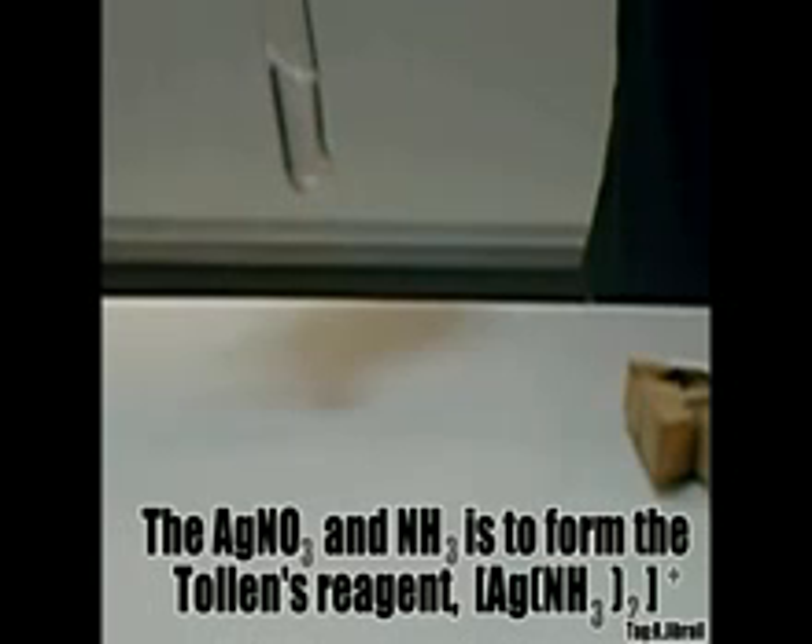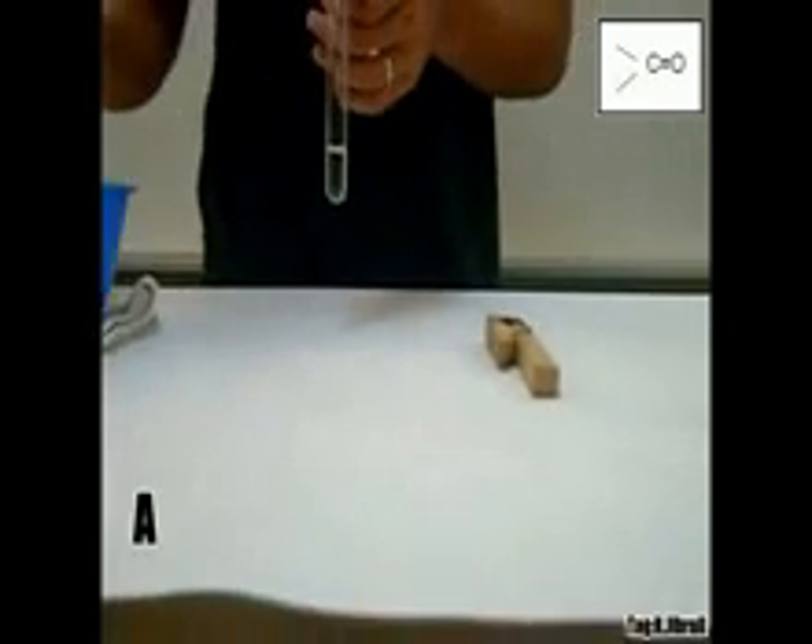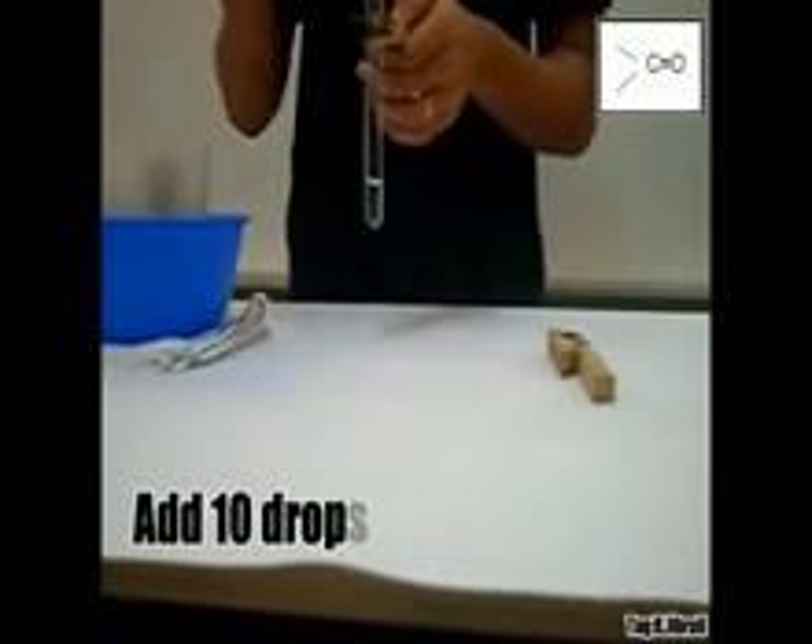The purpose of the AgNO₃, silver nitrate, and NH₃ is to form the Tollens' reagent. After forming the Tollens' reagent, add 10 drops of the carbonyl compound.